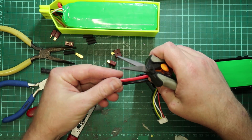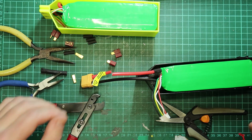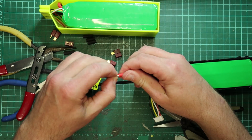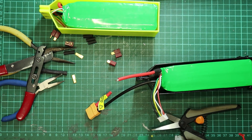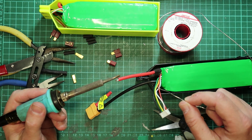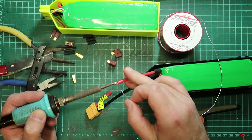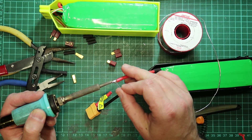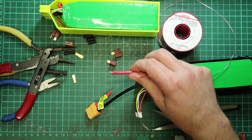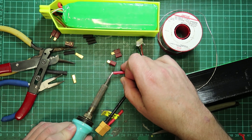Slightly larger heat shrink. These are thick cables. Good quality solder, decent iron, broad tip — I've had this iron for 20 years I think. Just trying to make sure that I really get the solder wicking into the wire.